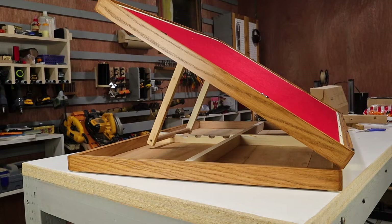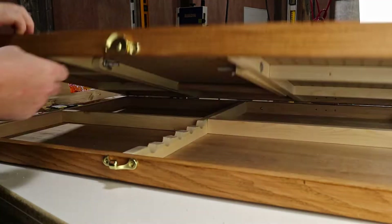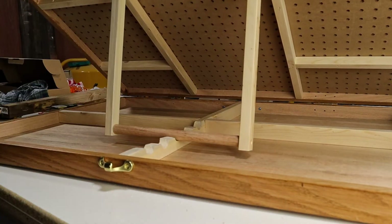What exactly is this? Well, it's a puzzle easel. It allows you to elevate the puzzle a bit, so you're not bent over so far while you do your puzzle.